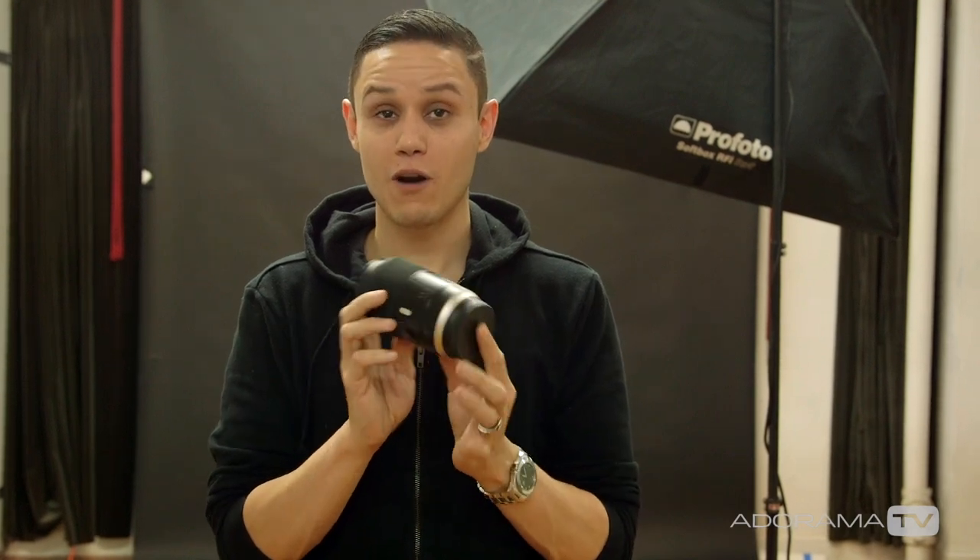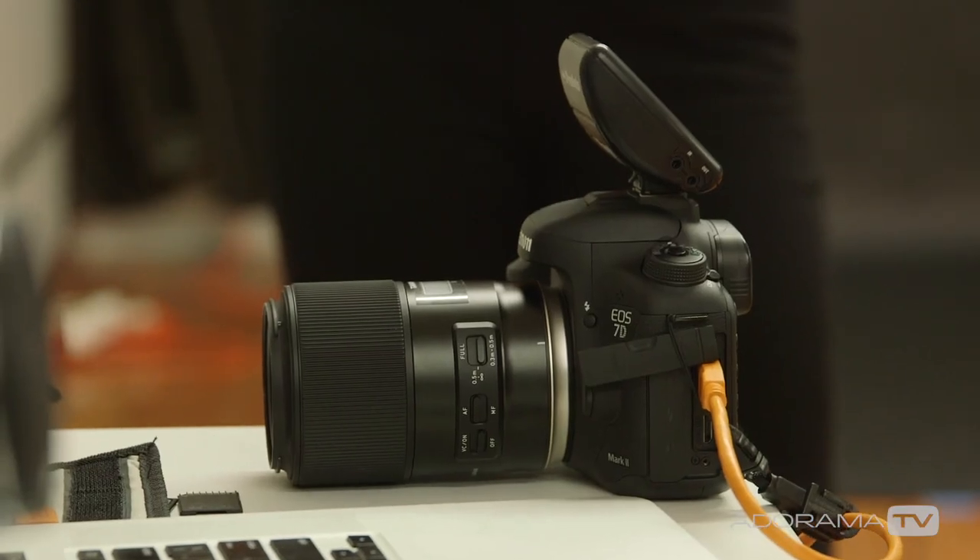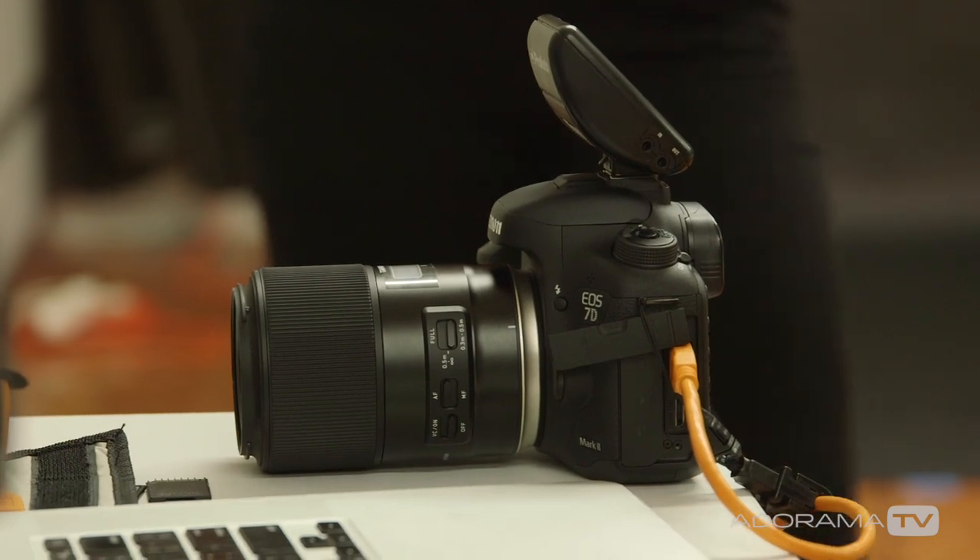I'm specifically using a 90 millimeter lens because at a 1.5 crop factor we're getting about a 135, which has beautiful compression. More than that, it's a lens I can open up to about f/2.8, giving a really shallow depth of field, and I can focus up to 11 inches from my subject. So for a beauty shoot or showing small details of the face, clothing, or whatever — it's the perfect lens for that.